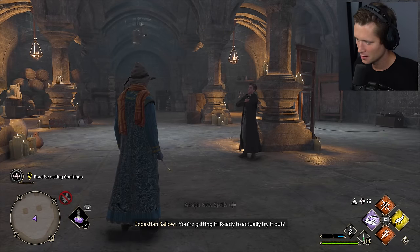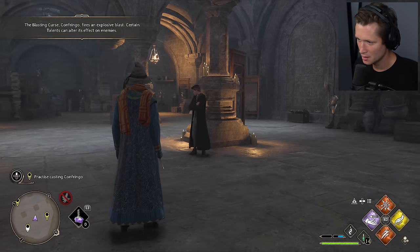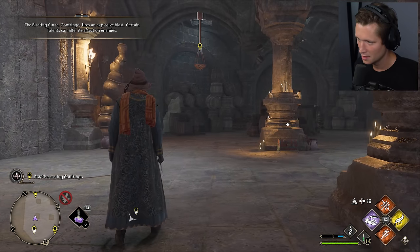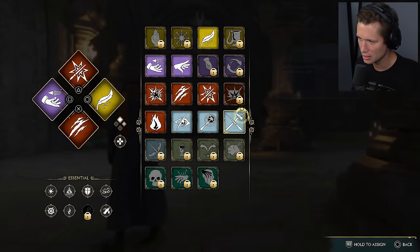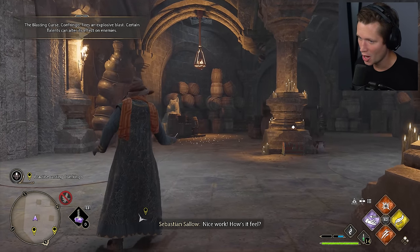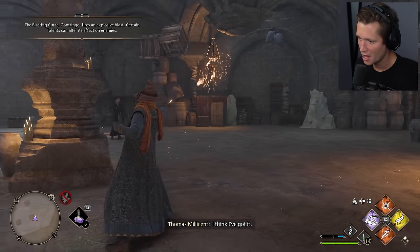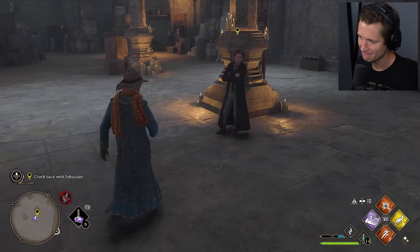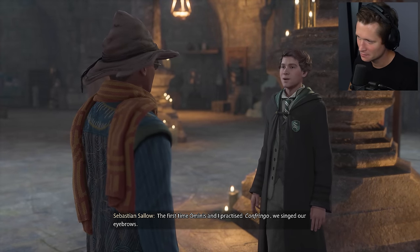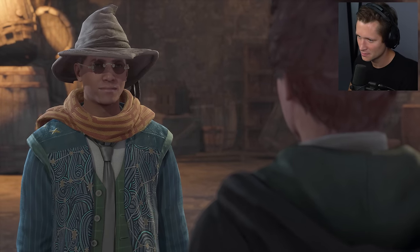You're getting it. Ready to actually try it out? Stick to the targets though — best to keep the Undercroft intact. Have a go at those candelabras. Both have their uses, but a Confringo cast travels a bit farther than a spell like Incendio. Confringo — nice work. How's it feel? It's a tad hot. You'll get used to it. Well done — that's pretty epic, like a longer range. The first time Ominis and I practiced Confringo, we singed our eyebrows. I would have paid to see that. There's something about that spell that's addictive.